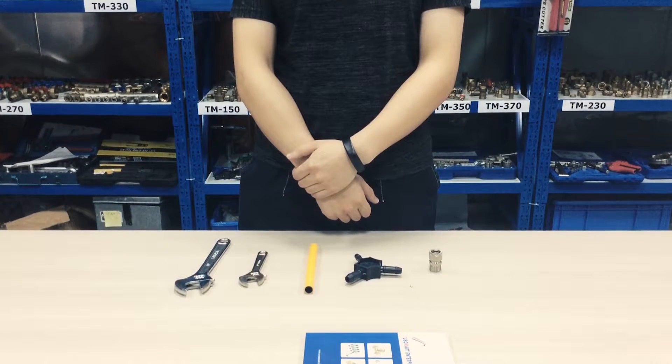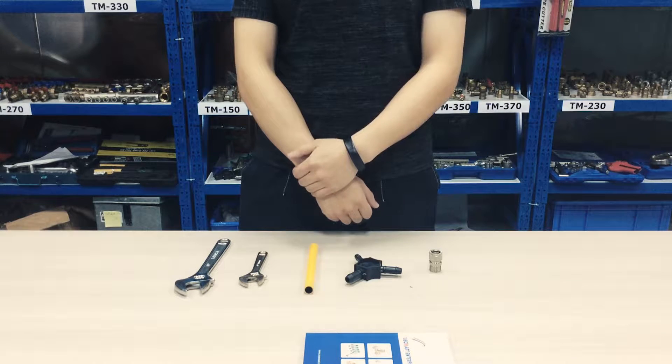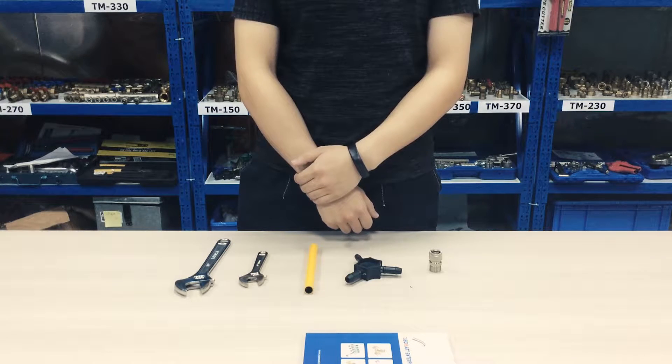We are going to introduce the installation process of compression fittings 100 series. Step 1: Pipe cutting. Cut the pipe vertically and precisely with the Tubo Mark pipe cutter.